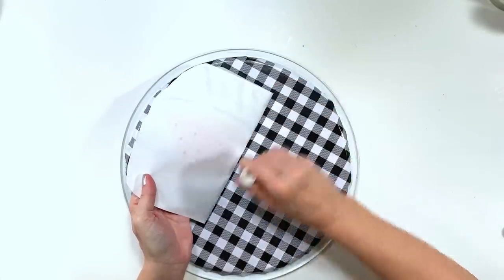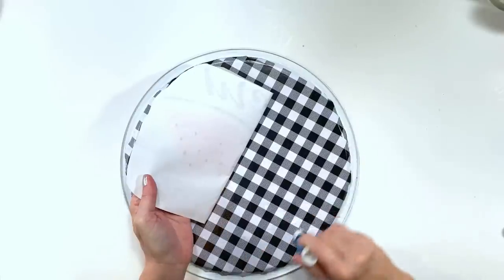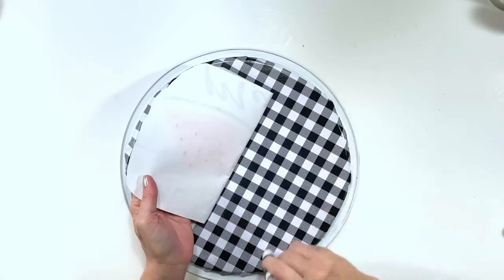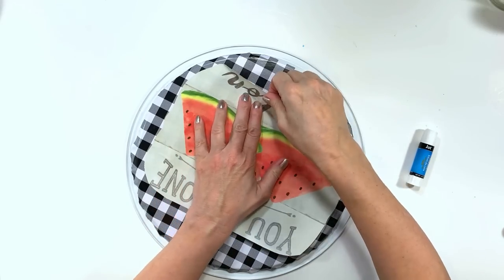Next I'm going to use a Dollar Tree glue stick to apply this imagery, that way I don't really have to worry about it wrinkling too much like I would with Mod Podge or another wetter glue. This is a great method - it's super cheap and it holds.